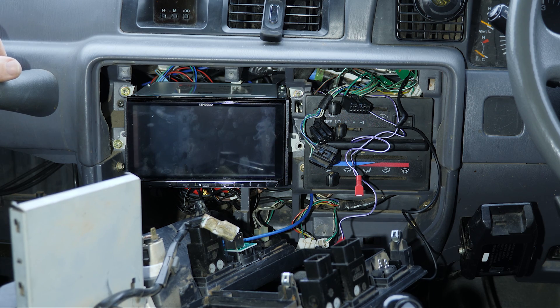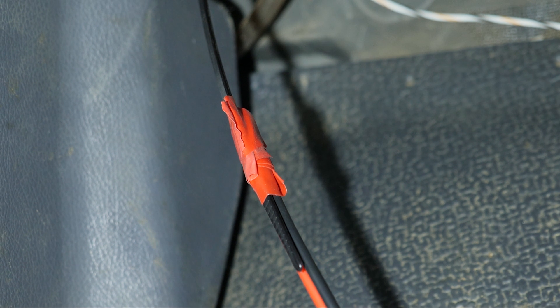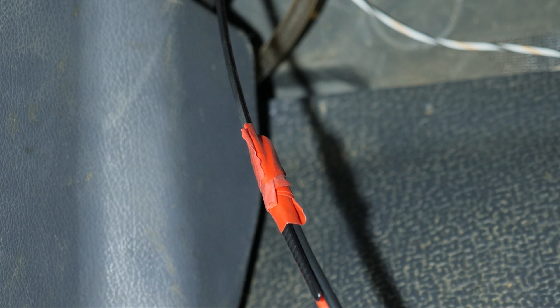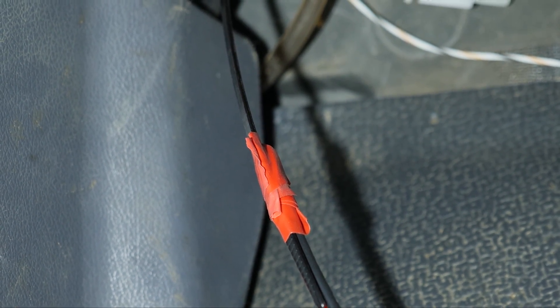Now I'm just going to reassemble this and provide some power for the unit itself. To get the wire easily through the firewall, I've poked a 30-centimeter wire tie through from the other side, which is a little bit easier. I've taped it onto the wire and I'll pull it back through the firewall from the other side.